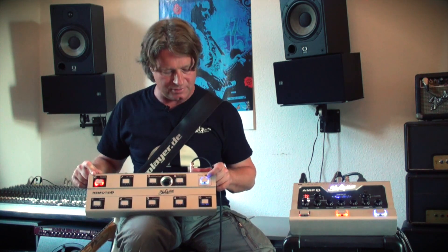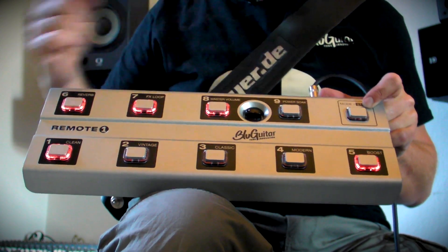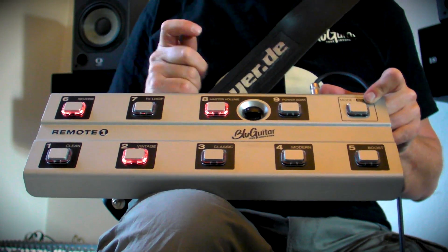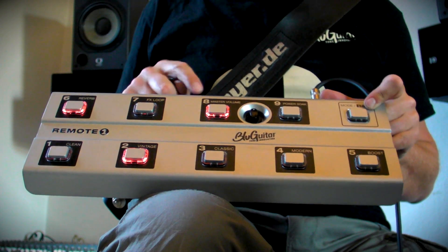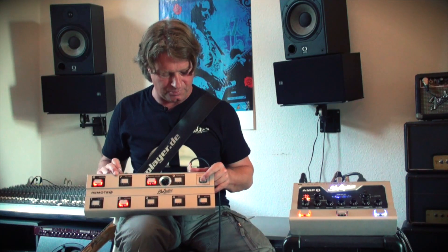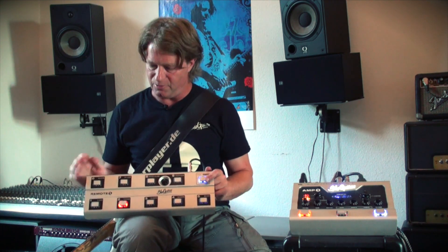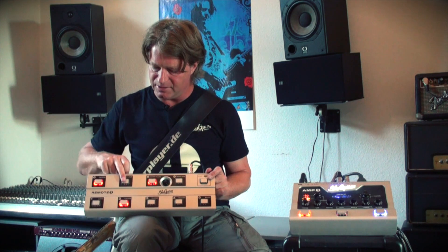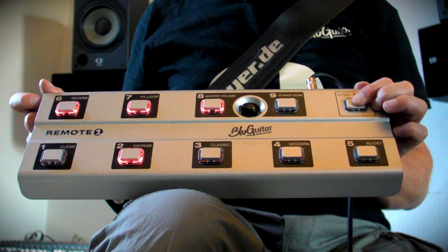Now let's have another sound. I'd like to have a vintage sound. I go back to direct access mode, switch to the vintage channel, and maybe — just a matter of taste — get rid of the boost, get rid of the effects, and make this a medium-loud rhythm sound. I like the vintage setting with only reverb and a certain amount of master volume, and I put this on preset number two. I press and hold store and hit number two. Now I'd like to make another preset with the same sound but as a solo sound — so I go back to direct access, add the effects and have more volume on the master volume. Store, seven.